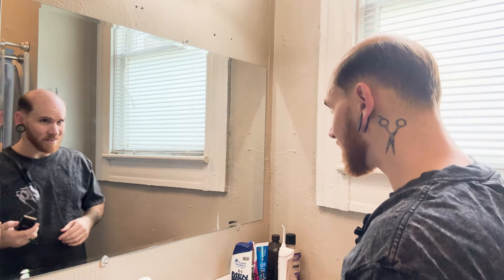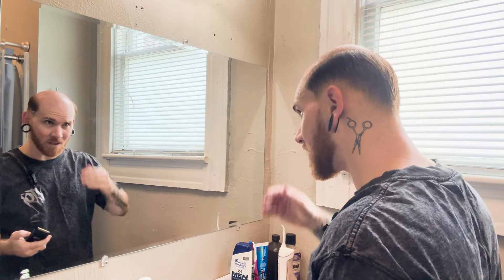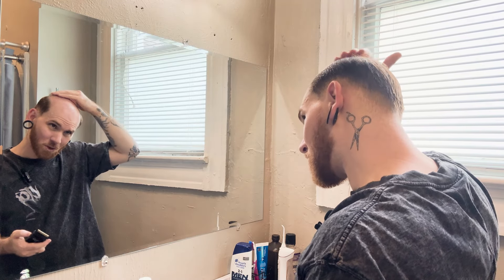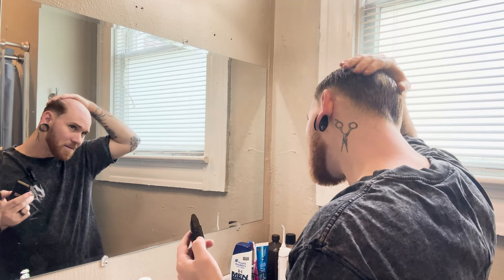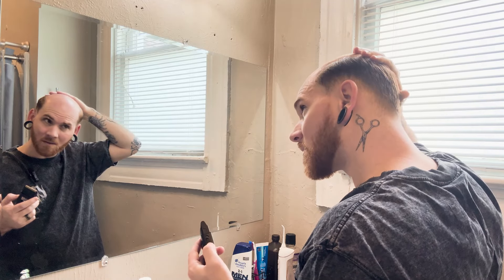There's a little bit of stubble, so what I do is I just use a shaver and knock it all down — it seems to work best for me. If it got any longer, I would use a trimmer and knock it down a little bit more before using this, but I think I can get it without a trimmer.